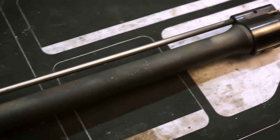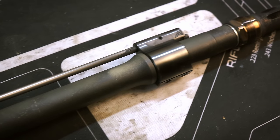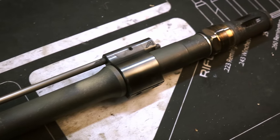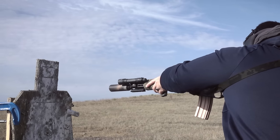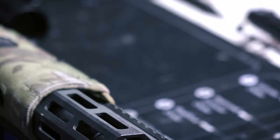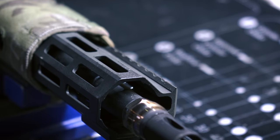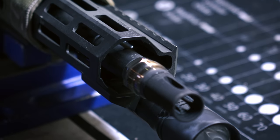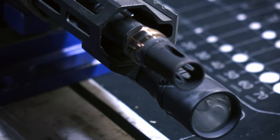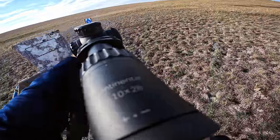With a rifle length gas system on a 16-inch barrel, one of the problems is going to be managing your dwell time versus your gas port size. Dwell time is essentially how long you have pressure at the gas port. You're only going to have pressure there after the bullet has passed but has not yet left the barrel. With a 16-inch barrel and a rifle length gas system, that's only about 2 inches, which is very short. So to compensate for the short dwell time, you have to have a larger gas port size to keep the amount of pressure you need to actually run the DI system.